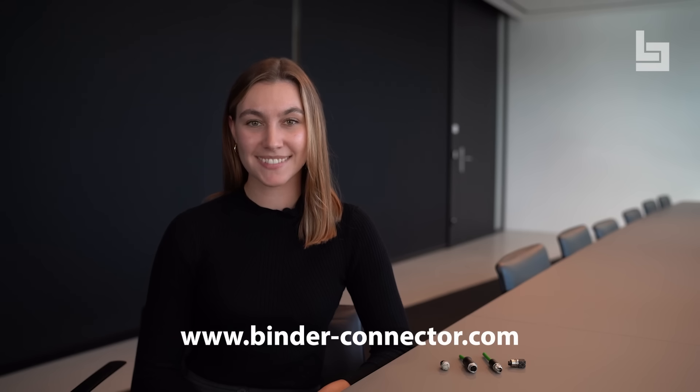Thanks for your interest. You can find more information at www.binder-connector.com.